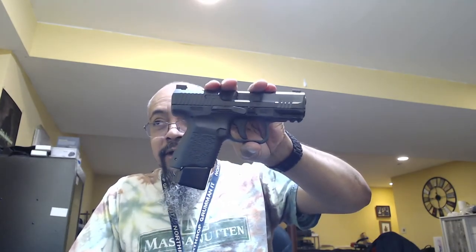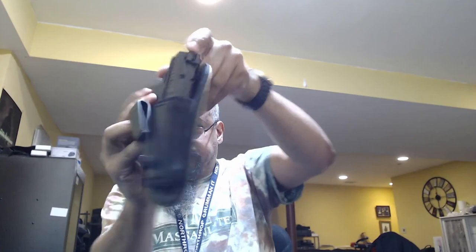Now I'm using frangible ammo, running 16 plus one. The gun is hot — putting it in the holster and we're good to go. It's a good gun.